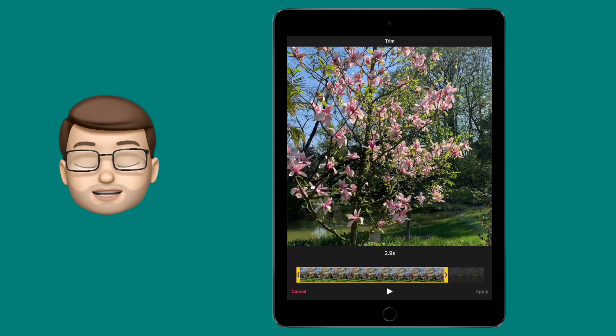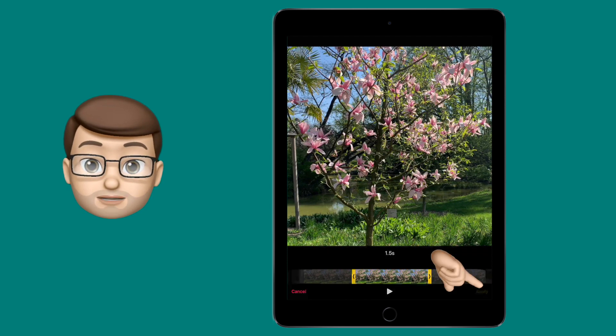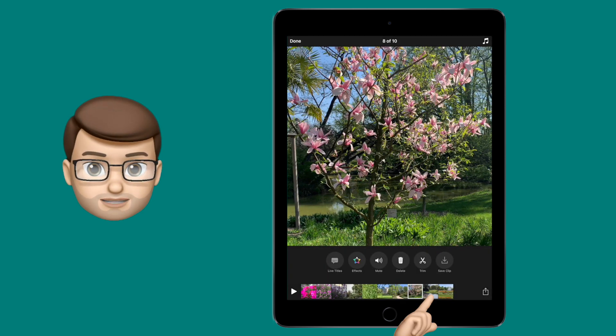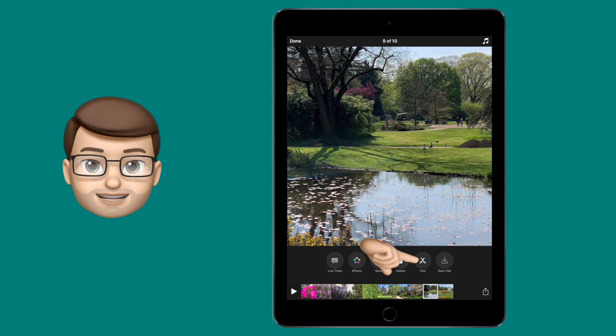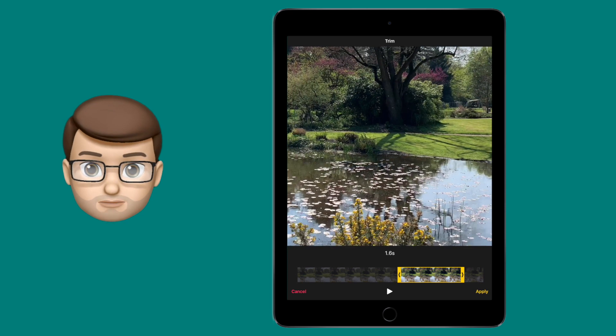With the yellow clipping bars you can be really precise, and you can trim from the beginning or from the end of a clip. You can then preview that straight away above where you're working. When you're done, press the yellow apply button and it will take you back to your whole project.